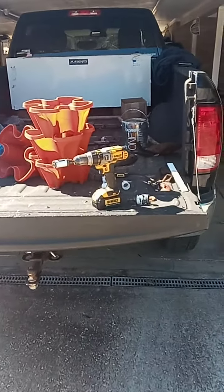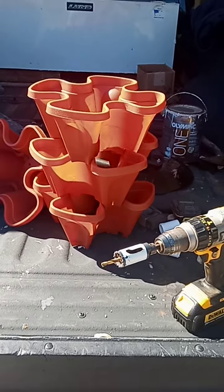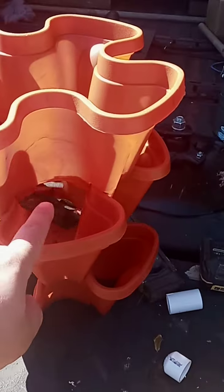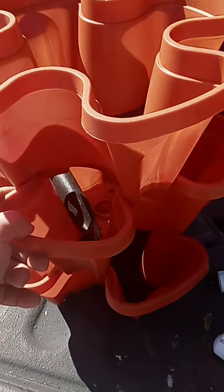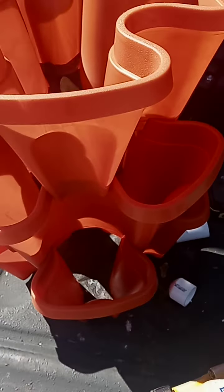Now, if you've seen the Mr. Stackeys, you can get five of these things. They all stack on top of each other. You can put all your plants or whatever in these pods here, and you've got a nice little compact garden.